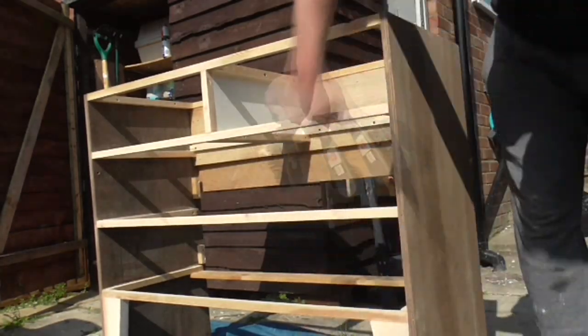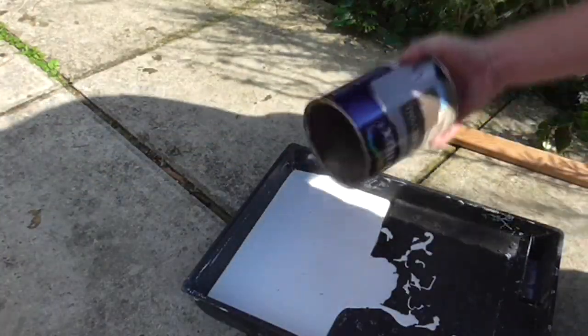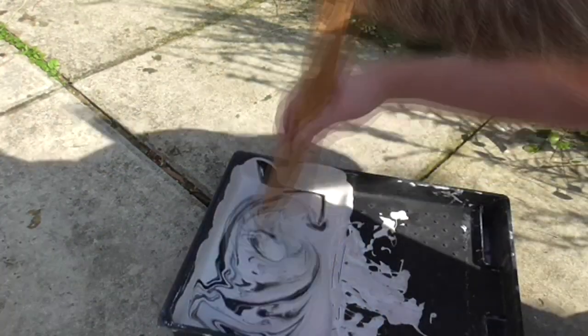My girlfriend wanted the chest of drawers to be pale grey and brown in colour to match the rest of the furniture in the room where it would be used. I looked at what leftover paint I had available in my shed and used a white matte emulsion mixed with a little bit of chocolate brown matte emulsion and finally a touch of black gloss paint to get a light grey colour.